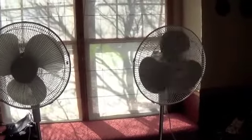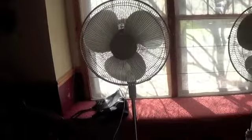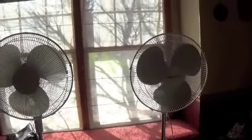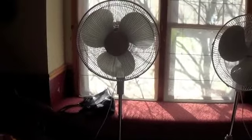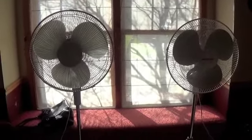Both have their strengths and weaknesses. I like the pitch better on this one, but I like the oscillator better on this one. At the same time, this seems to go up higher. Either way, they're both good fans. Anyway, that's yet another comparison — see you guys later.